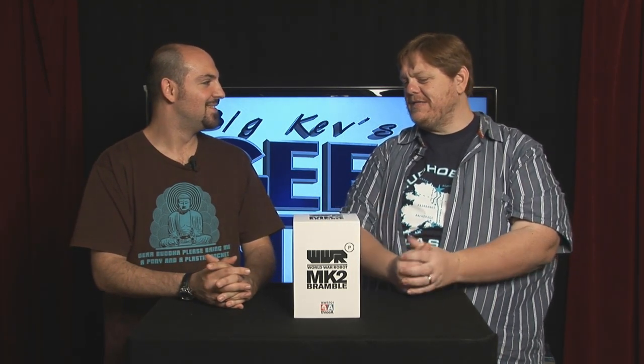Will you stop cleaning? We have a segment to do. What is this? This is the WWR MK2 Bramble by 3A Toys, based on the artwork of Ashley Wood.